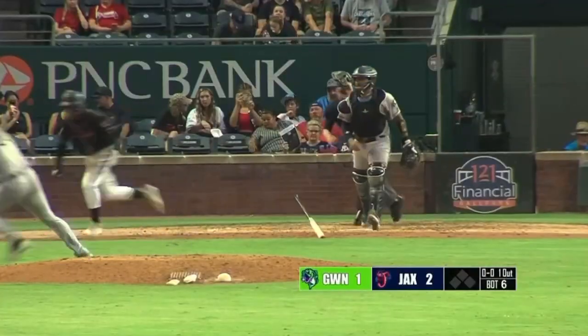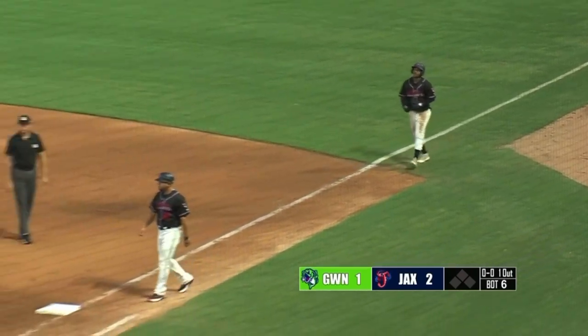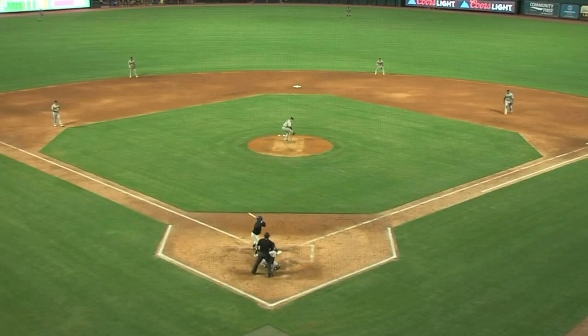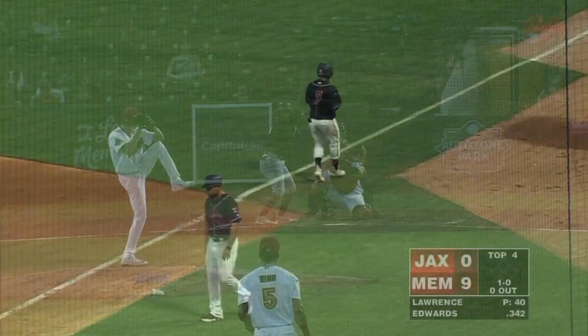Here's the first pitch — Edwards bunts it down the first baseline. Moran tries to barehand and the ball slips off his fingers. And Edwards has a one-out bunt single here in the sixth inning. Moran going to the right of the mound to try to barehand that ball — if he loved it, it would have been close.